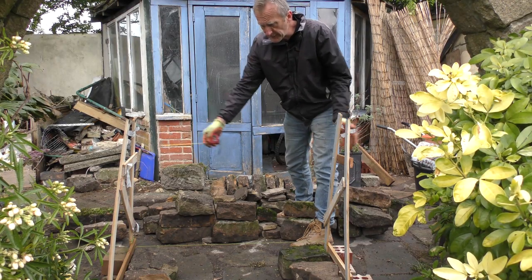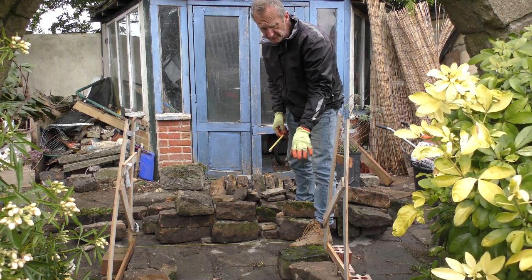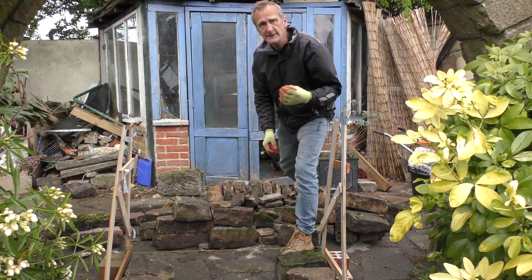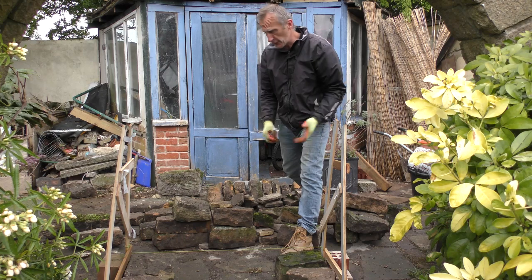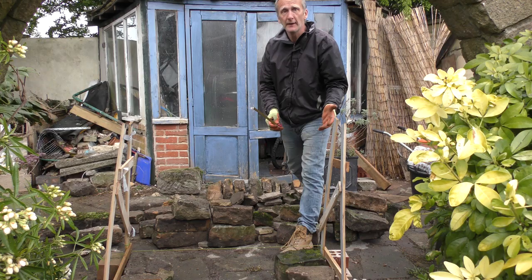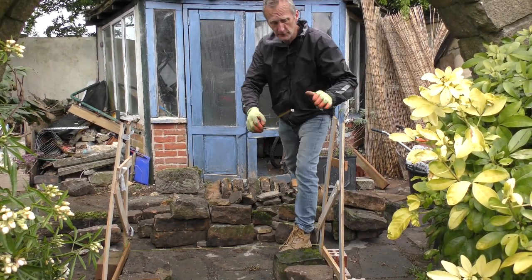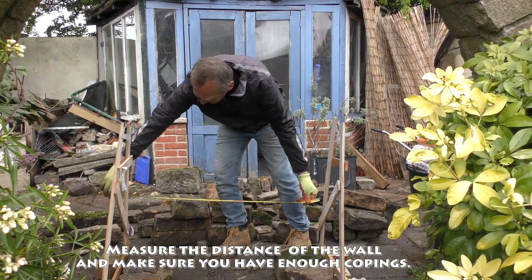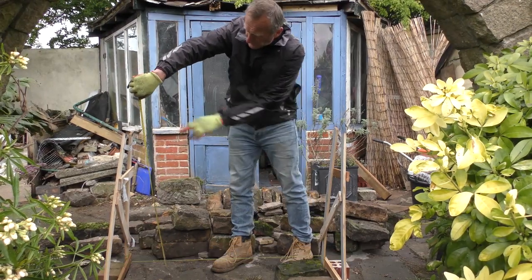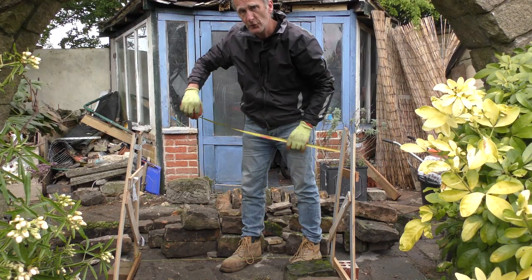Now we've got our batter frame set up. We've got the first couple of stones in the bottom — you want your biggest stones in the bottom. Now what we're going to do is have a look at how you sort out the stone, because this is the key to proceeding quickly and making sure you have enough stone. To do a metre run, a metre by metre at this height, you would need for two faces a ton of stone per metre.